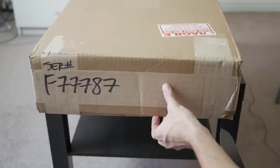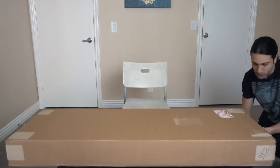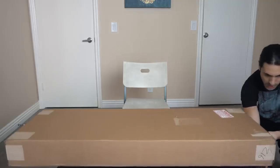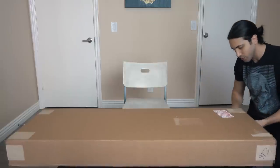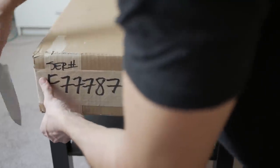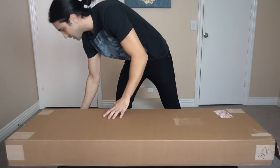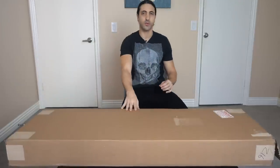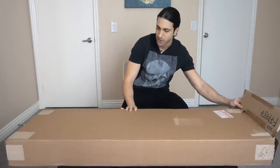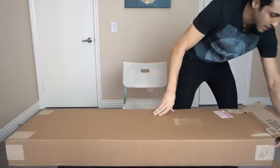This is just going to be an unboxing and first impressions — I'm not going to do a full review yet, because when I do it, I want to take some time to really get to know this bass. And when I do the review, I want to compare it to my old one, the classic Stingray, so I can show you the actual feature improvements and the differences between the two.